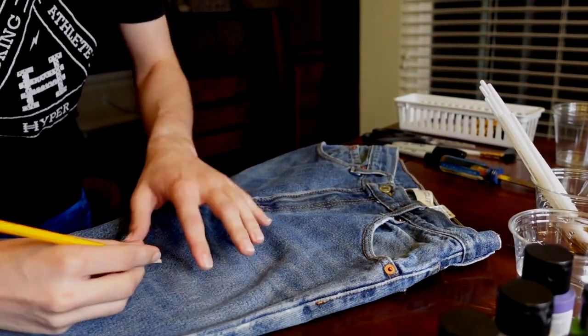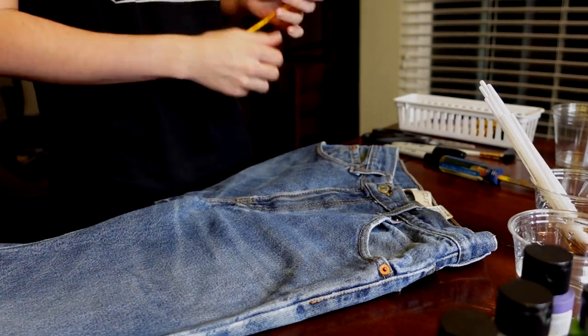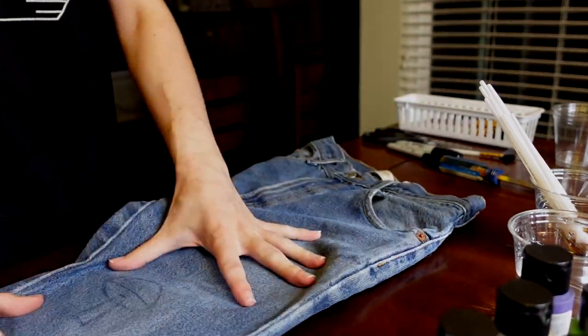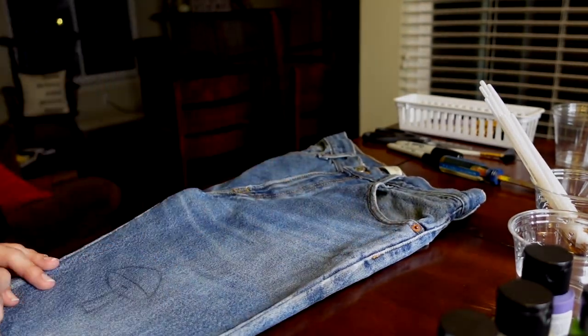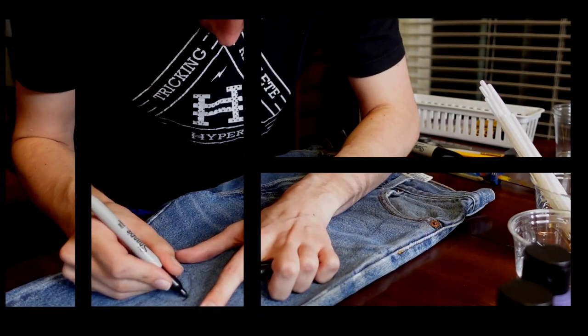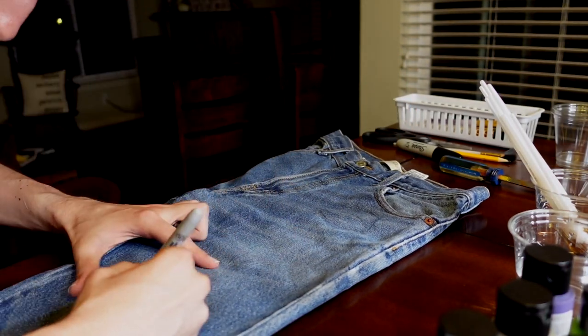Hey guys, welcome to the voiceover portion of the video. As you can see here, first I tried to outline with pencil just so I could get what I wanted to do. As you can see, that wasn't showing up too much, so in this next clip you will see me going over everything with Sharpie instead of pencil just so you can see everything a lot better.